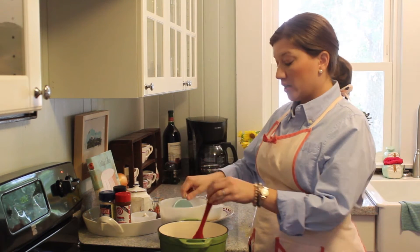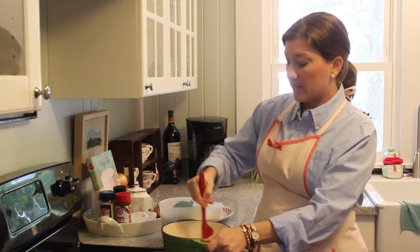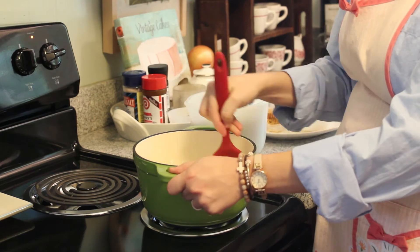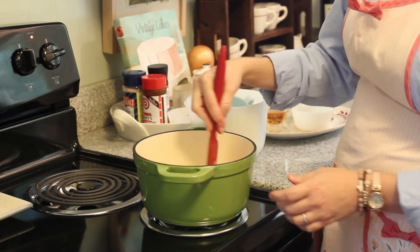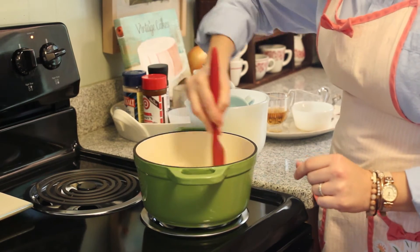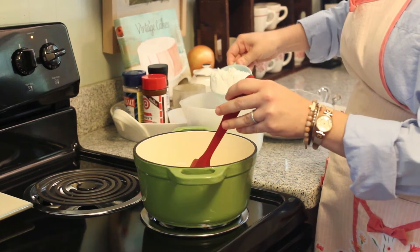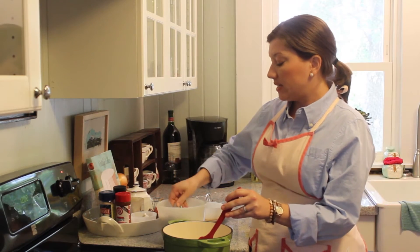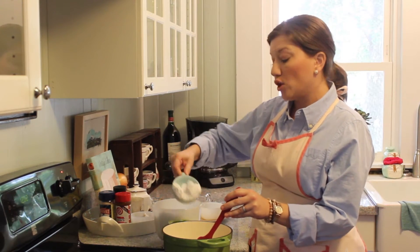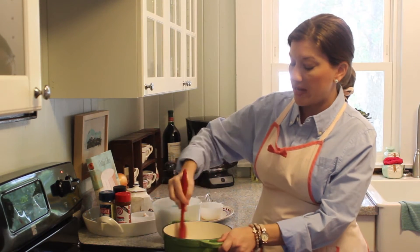Just get it stirred and mixed together. Don't worry — it's going to look a little lumpy in the beginning, but you're going to stir this for the next 10 minutes so all the lumps will be stirred out. Keep adding powdered sugar until it gets really stiff and balled up, and then we're going to add a little heavy whipping cream.